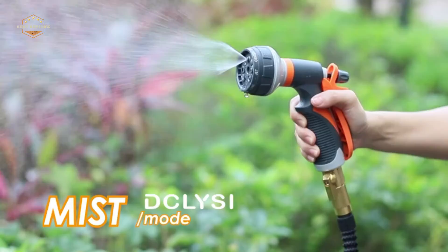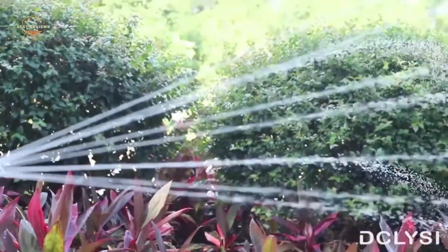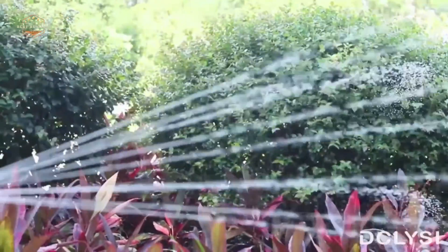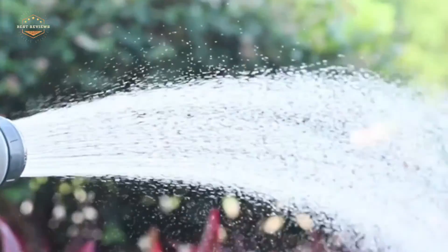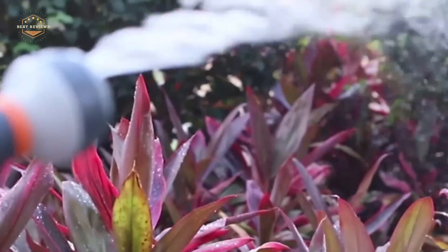Hope you found this video helpful in finding the best car wash hose nozzles. If you found this helpful, please give a like. Comment your valuable opinion and tell us which one is perfect for you. Subscribe to our channel to get the latest updates on different product reviews.